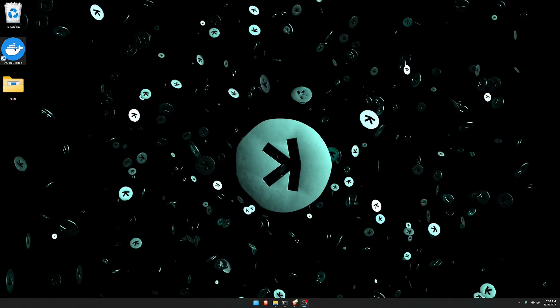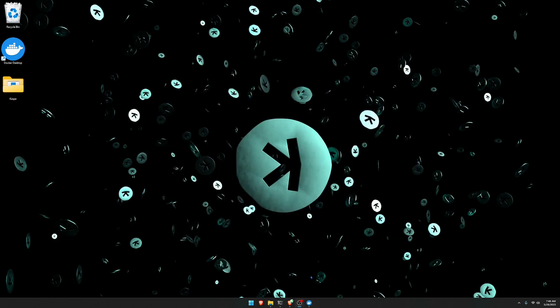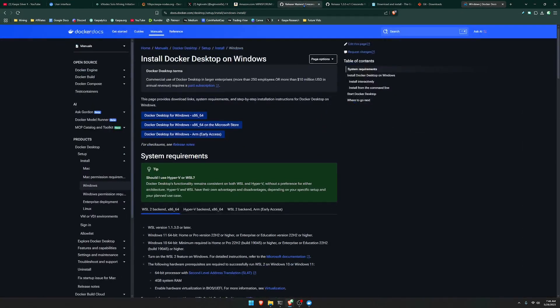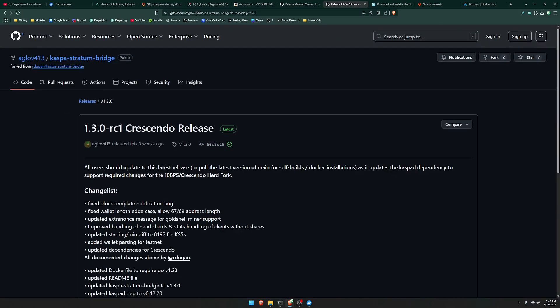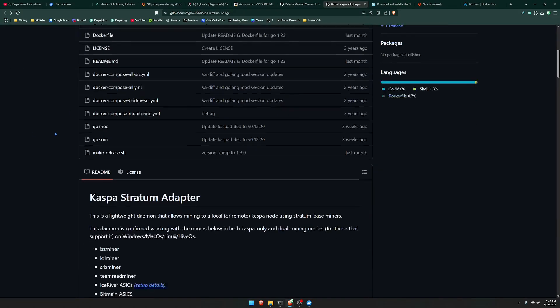After downloading Docker, make sure you open the application, make an account, and make sure that you are signed in and the application is running in the background. After you log in and have Docker running in the background, you can minimize it. Then we're going to go back to the Caspa Stratum Bridge GitHub and build the bridge from source. Go to where it says Code and copy the URL to your clipboard.